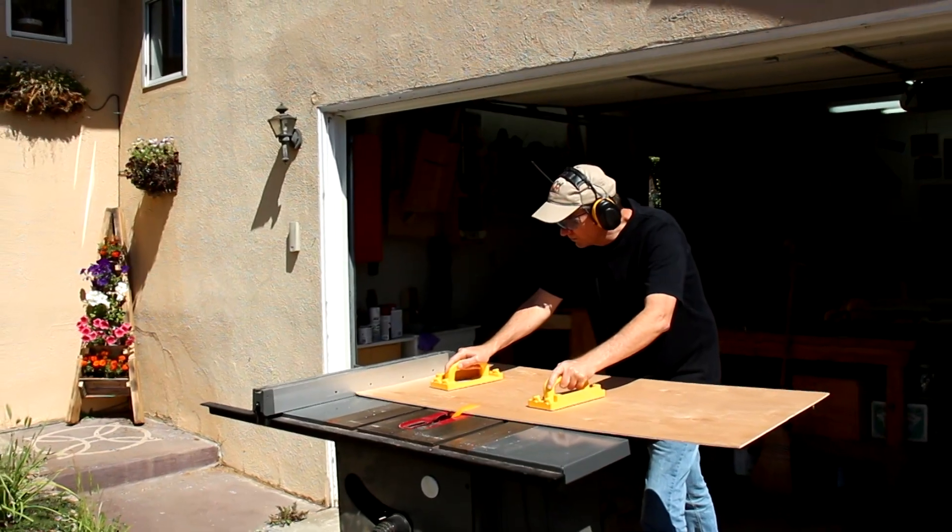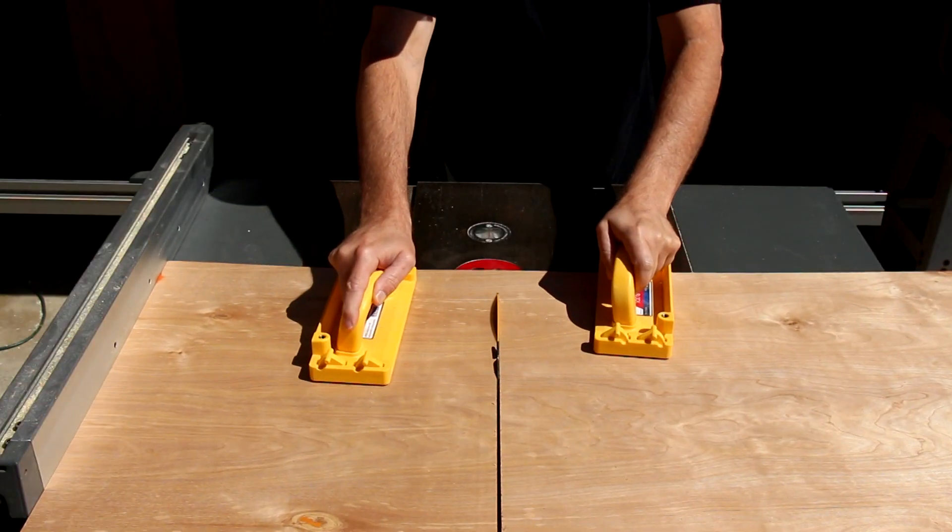Even though today is May 1st, Woodworking Safety Day, I won't be talking about safety in this video. And I certainly won't mention Microjig's grip blocks — that would be boring. I won't show you how much control grip blocks give you when you're cutting large sheet goods on your table saw.